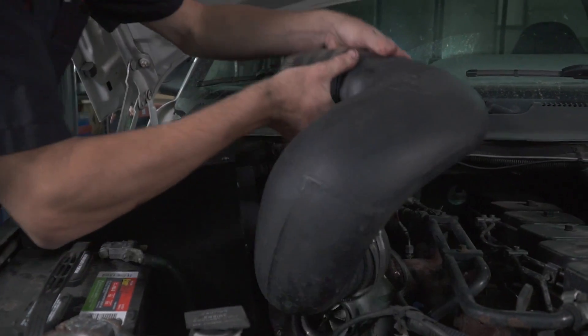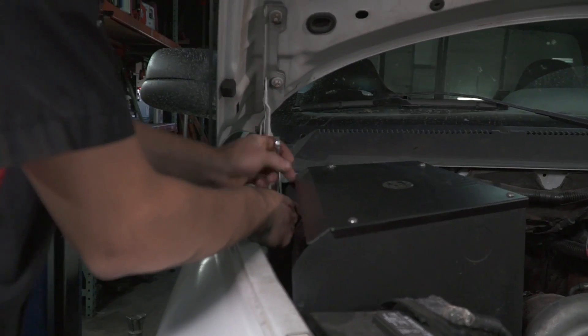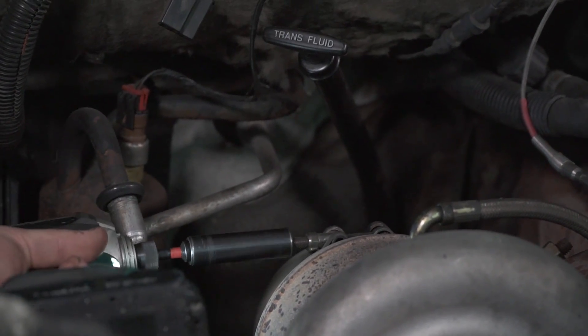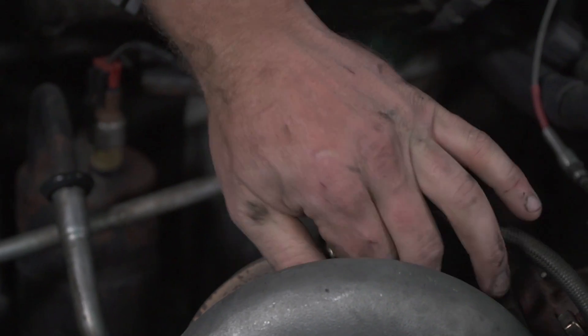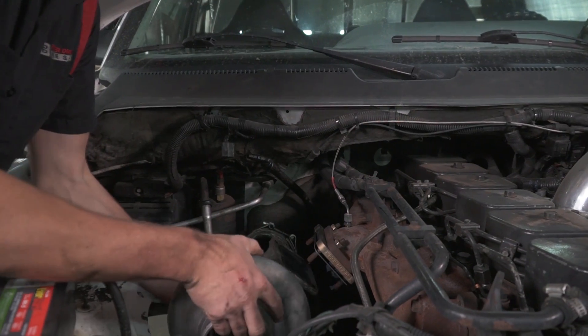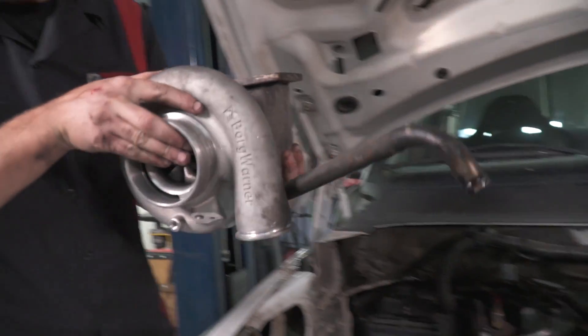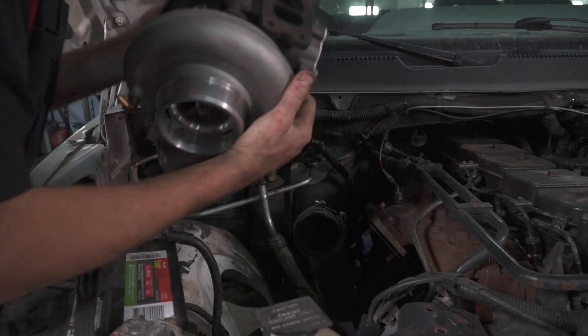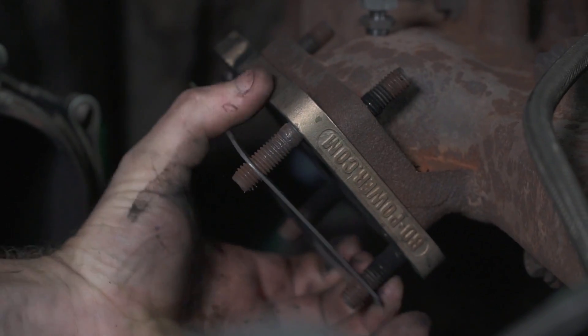Well, obviously it starts with taking the old turbo off — you've got to get that shenanigans out of there. And then it's just really simple: you bolt on the turbine housing to the manifold, clock the center cartridge, get the oil lines lined up and get those on there. Compressor — get that V-band on the compressor on there, hook up your air intake. That's really as far as it goes; it's a really simple install.